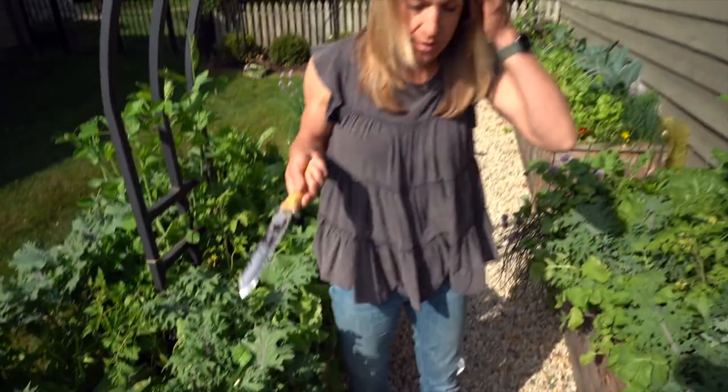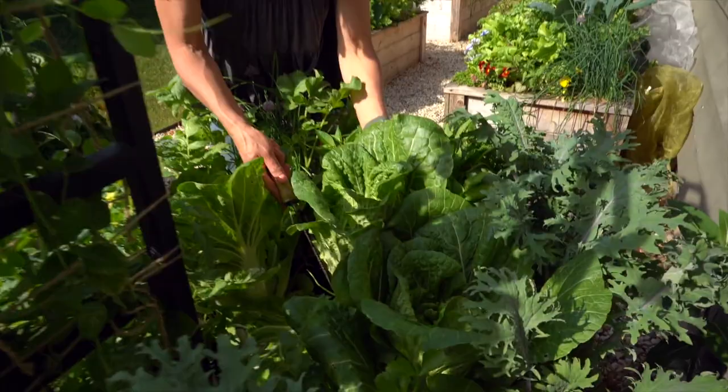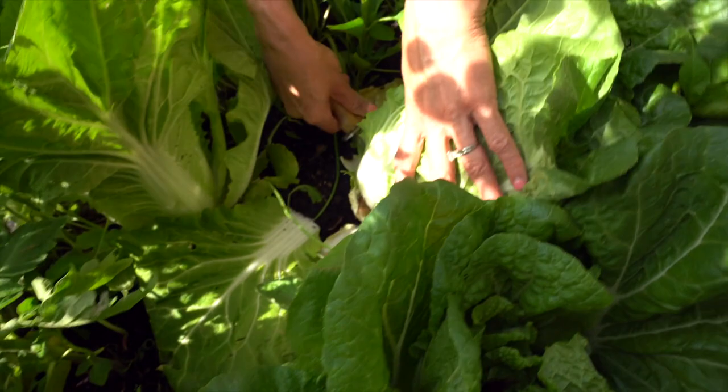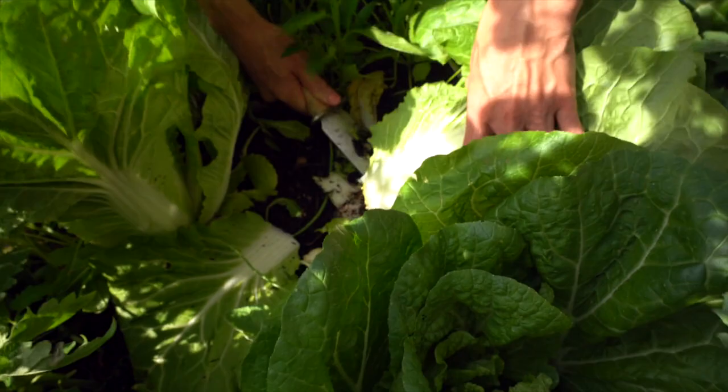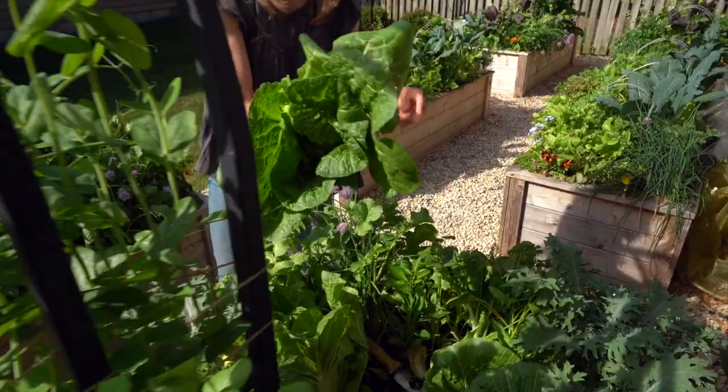The next cabbage we're going to take is actually back here behind this trellis. I tried to choose one that looked like it had similar size and similar growth. But as you can see, this one I did not tie. So I'm going to take my Hori Hori and cut again at the base, just like that. And there you go. Can you tell at this point which one has more leaves? It's going to be interesting to compare — I'm pretty excited about this.